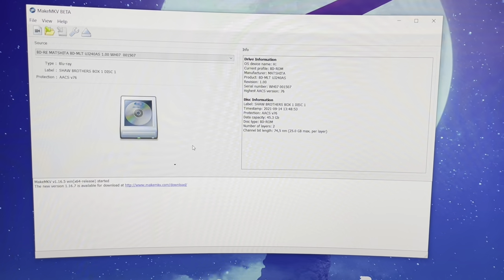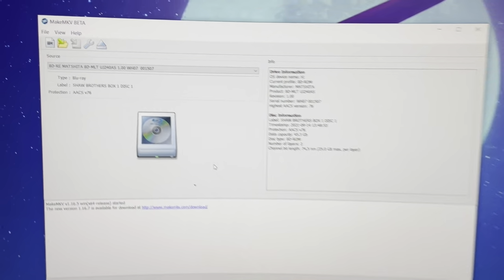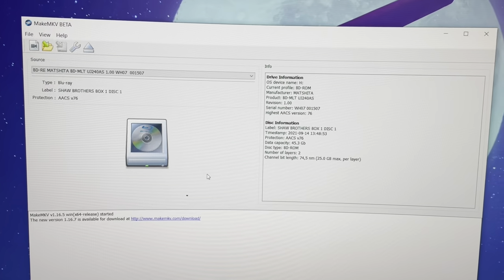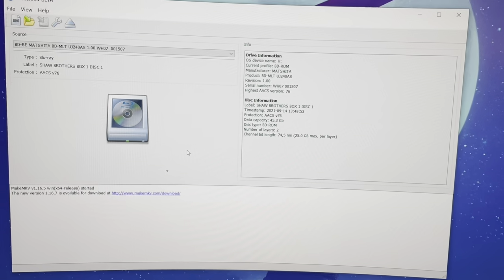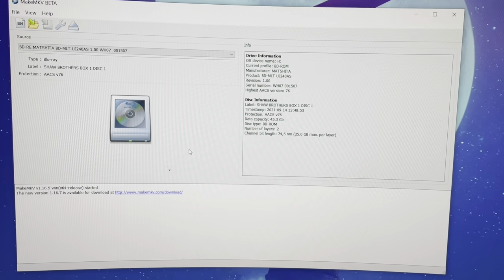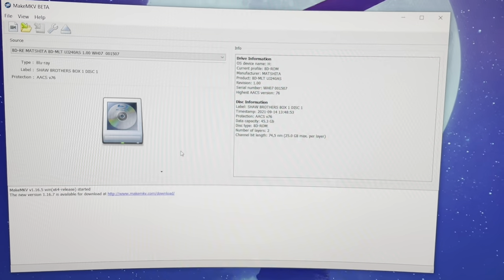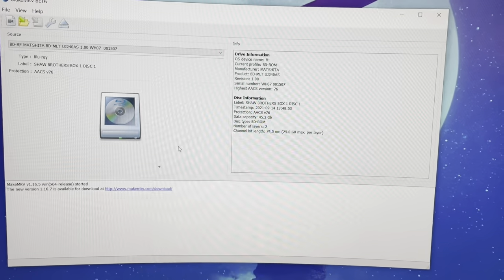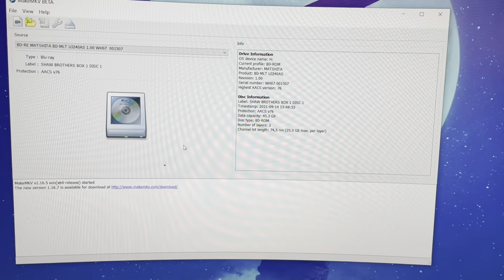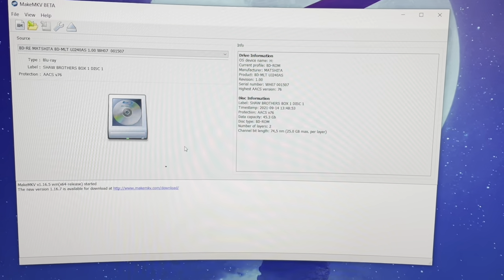The program you guys are seeing, like I mentioned in my intro clip, is MakeMKV beta. You have to get beta keys every month or so, but I'm going to link you guys to a website where they constantly update when the keys drop. For the ones that are tight on bills, I'm going to link you to the website where to get the beta keys.